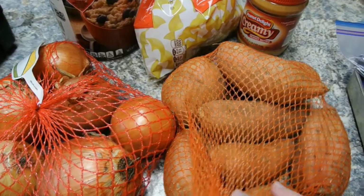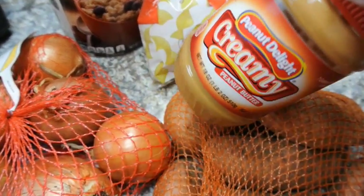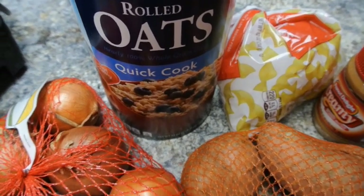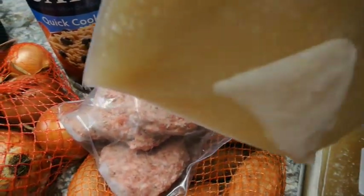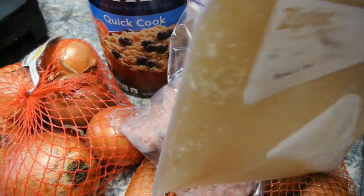That wraps up the first week of our series on meal planning on a budget. I hope it was useful for you. Here is a quick look at the food we have left over for next week: we still have a ton of onions, almost a full bag of sweet potatoes, peanut butter with about two sandwiches left, half a bag of egg noodles, about half a container of oats, four sausage patties, and the frozen chicken broth we made — three bags we can use for soup or flavored rice. Thank you so much for watching, take care and God bless.